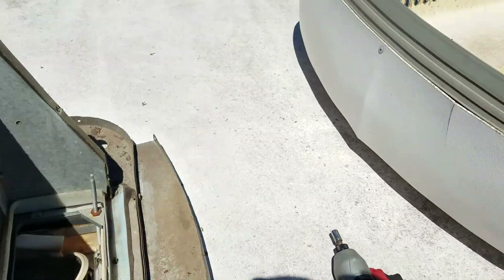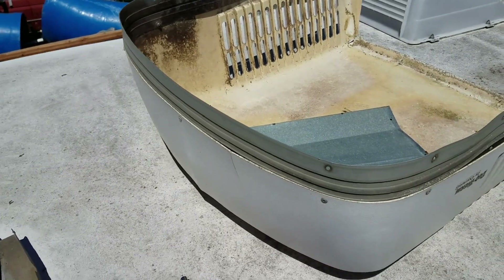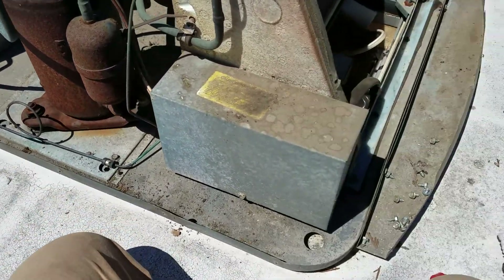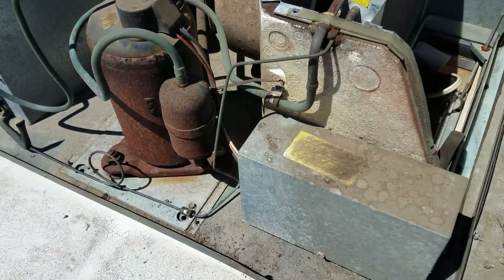Alright, so continuing off the old video, the first thing you have to do is take off the shroud. There are just screws around the perimeter here on both sides, one in the front, one in the back, and then down the side.